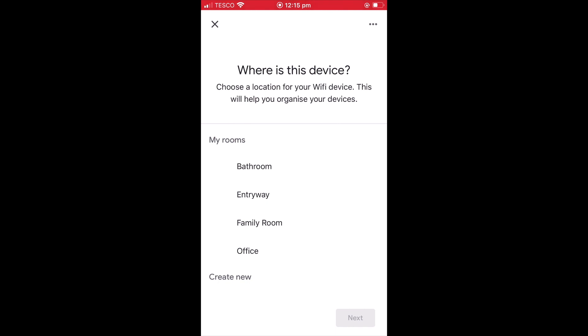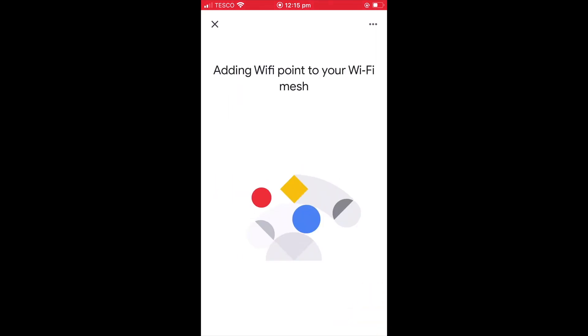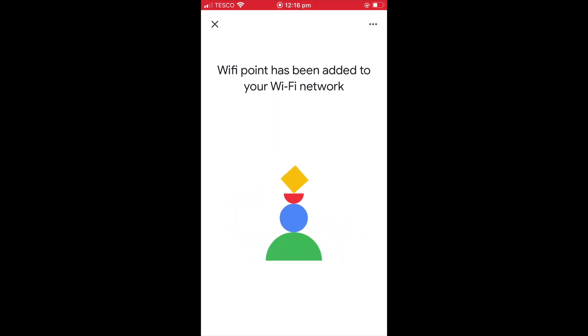We're now asked where we would like to position our Google Wi-Fi router. After deciding on the location where we wish to place this Wi-Fi point, we now need to choose next. Our Google Wi-Fi router is now added to our existing mesh network. This whole process will take roughly one minute to complete.